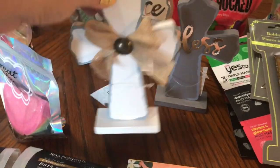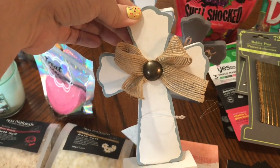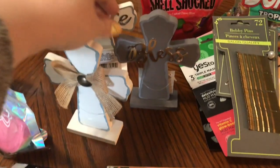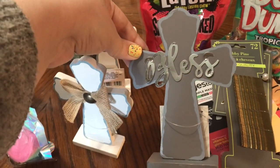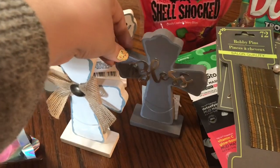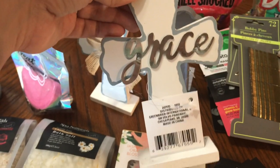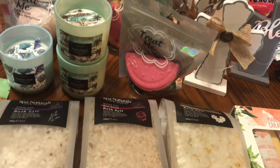I found these really cute little wood stands. This one's a cross with a little burlap bow — I just love these. They're a matching set. This one's the gray with the blue and says Bless, and this one is the blue and white that says Grace. They look really cute all three together.